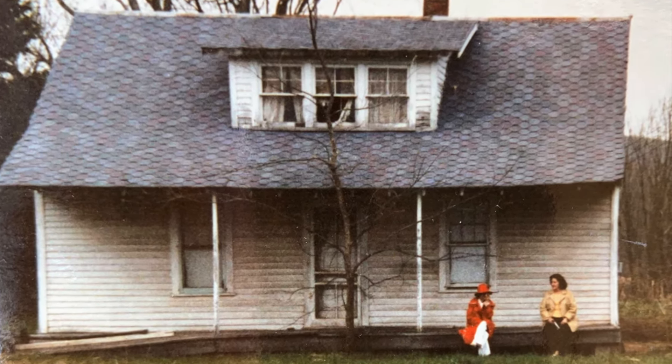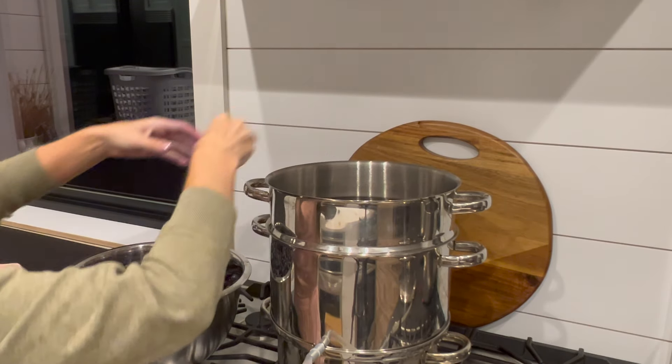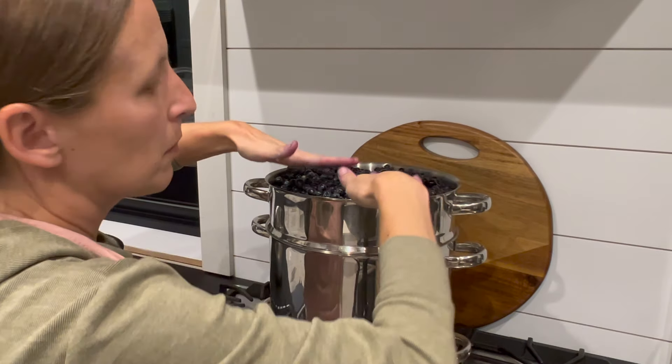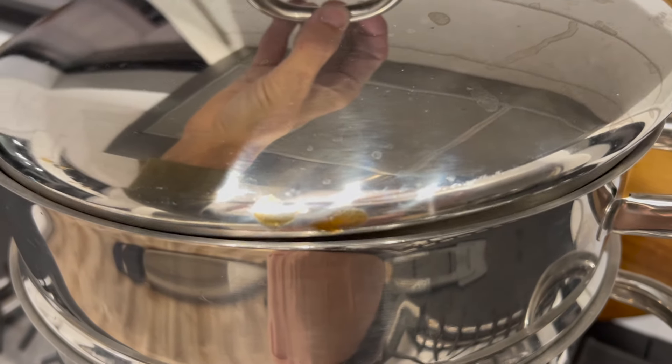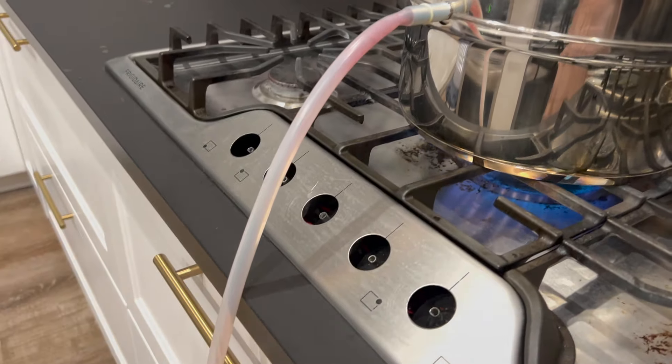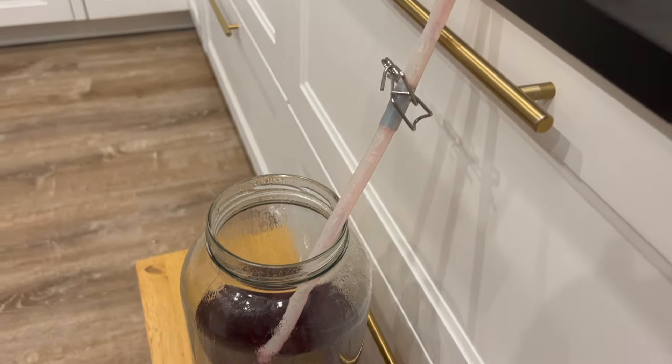Once we got all the grapes we could reach, it was time to bring them up to the house and prep them for juicing. We learned the hard way that you should remove the stems because they contain tannins which affect the taste and quality of the juice — and it makes the juicing process much faster. We washed the grapes, removed their stems, and added them to the juicer. This is a steam juicer: it works by boiling water in the lower chamber, which creates steam that juices the fruit in the top basket. The juice fills up and comes out of a hose, which we collect directly into jars or a pot.